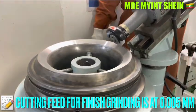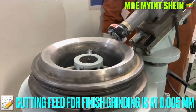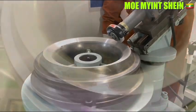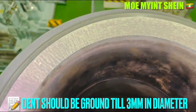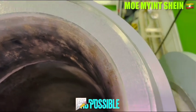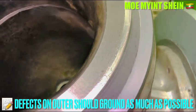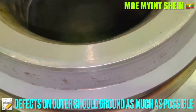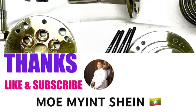The maximum cutting feed is 0.01 mm, which is two division scales. For the finished grinding, it is recommended to use 0.005 mm cutting feed, which is one division scale. The runs on the surface of the bar seat should be less than 3 mm in diameter. The front on the outer should be ground as much as possible. Thanks for watching, don't forget to like and subscribe to my YouTube channel.